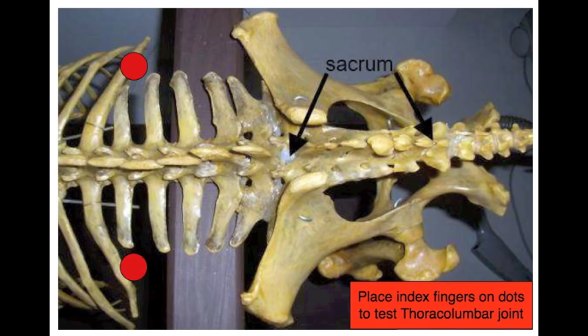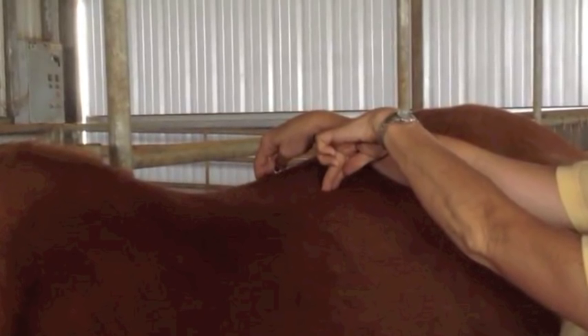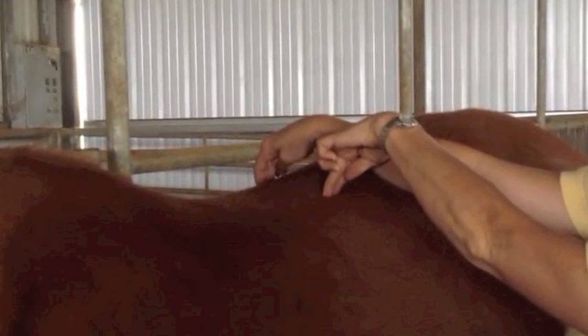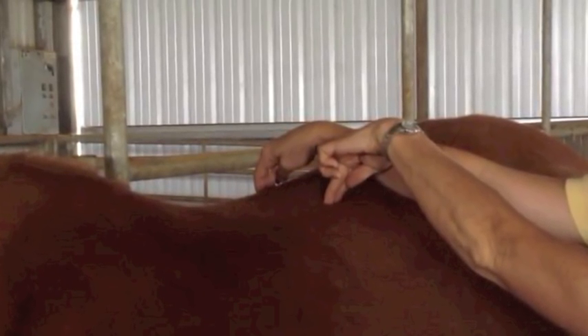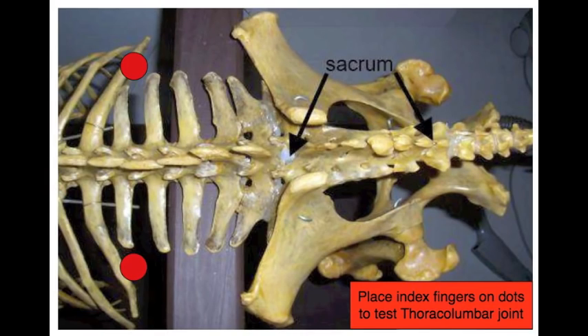Feel the width of the vertebrae and place your index finger about one inch off the edge of the vertebrae — if you are on the vertebrae, you will get a false positive. Place your other index finger in the same location on the opposite side. Make sure your fingers are perfectly perpendicular and just touching the horse, but not yet applying pressure, so the horse knows you're there. In a smooth, steady sinking motion, push straight down with your fingers and count 1001, 1002. If there is pain in this joint, the horse will crouch and flinch. Release the pressure after two seconds.